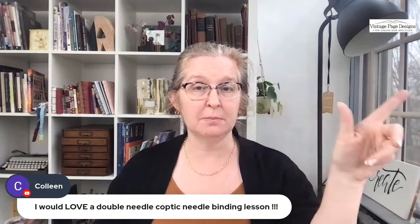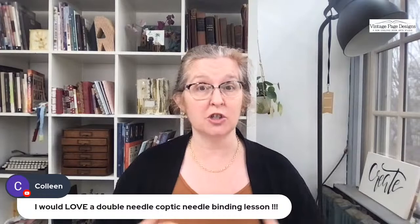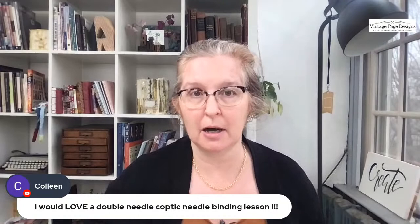Colleen, the two-needle Coptic binding is actually on the website now for sale. If you go to handmadebookclub.com and click challenges at the top, past challenges are now for sale — the two-needle Coptic is on there with a soft cover. If you're in the book club, it's in the book club archives with a hard cover. We might also do the Greek Coptic in the new year, and we're definitely doing the Celtic weave in the book club next year.